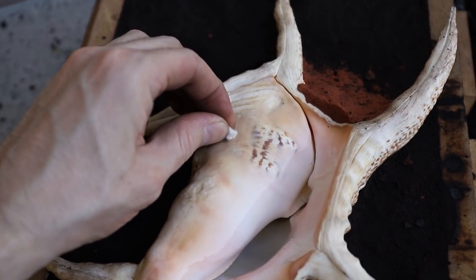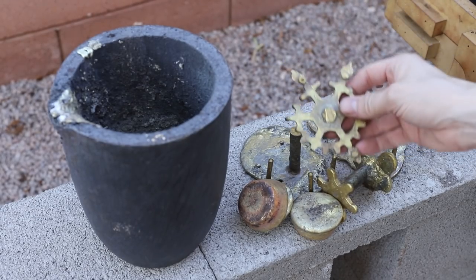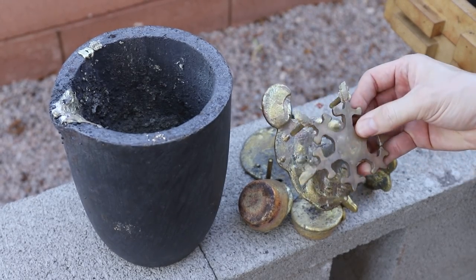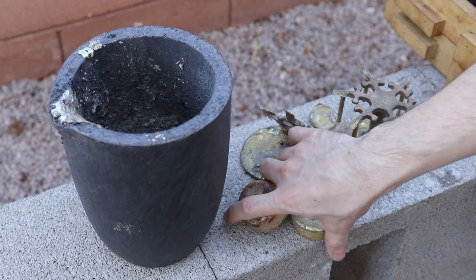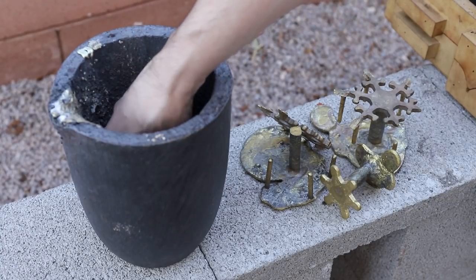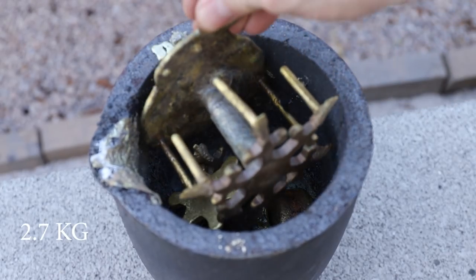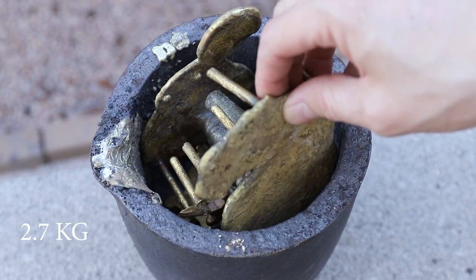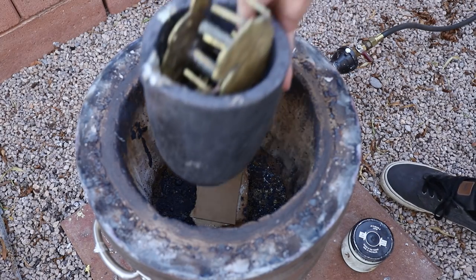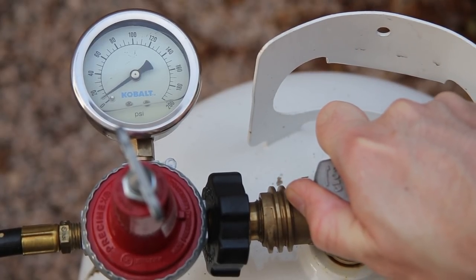With the shell ready to be cast, it was time to melt some brass. For this casting I used some leftover brass from previous projects — those gear-shaped things are some of my earliest attempts at casting. I filled the crucible with about 6 pounds of brass, which I thought would be more than enough to fill the shell. This amount took about 25 minutes to melt in my homemade coke furnace.